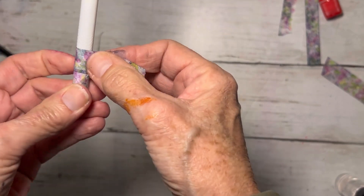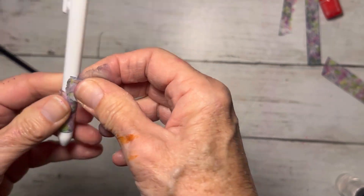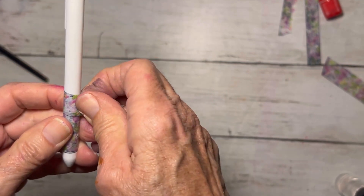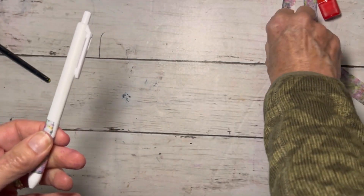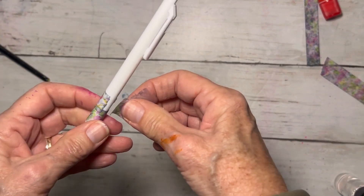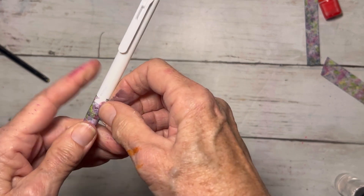The pen I'm using is just a basic ballpoint pen — I don't even know where I got it. I don't even think it has anything written on it. There are no ridges on it, no rubber dot kind of things. It has nothing like that on it, so it really makes for quite a good pen to do this fun little project on.